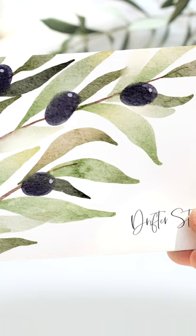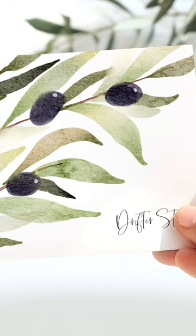And if you want to see more watercolor videos for Procreate, I've got over a hundred videos on my channel.